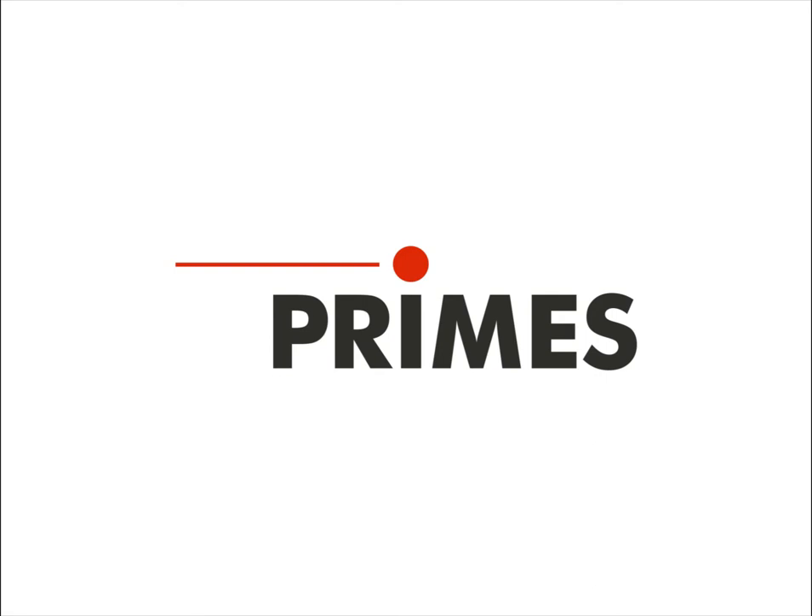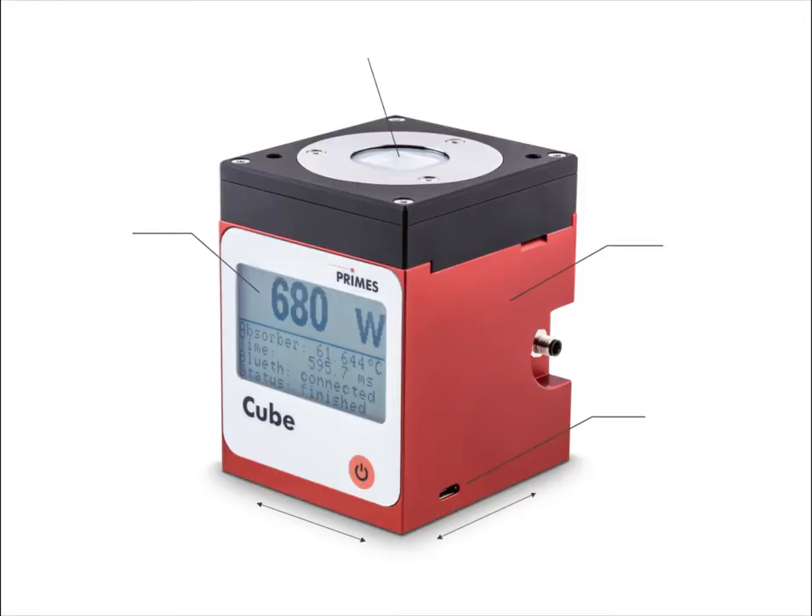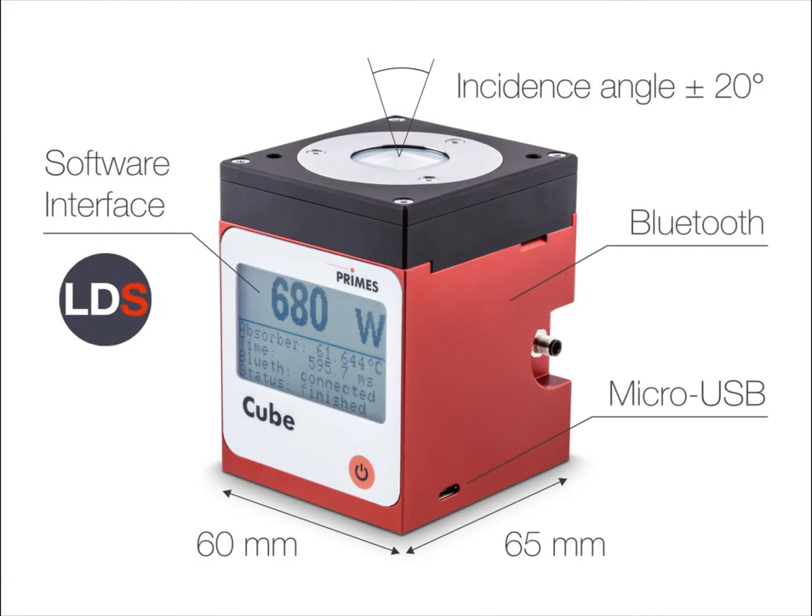The most elegant tool for measuring the power of a laser: the Cube M by Primus. It is small, offers Bluetooth, and can handle incredibly high power densities and beams from different angles.